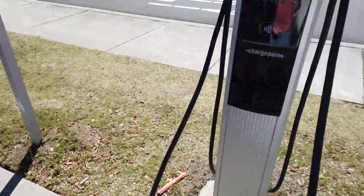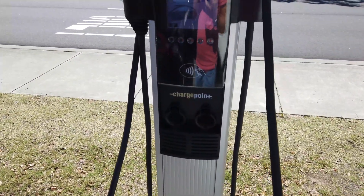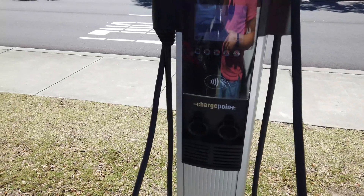Most of these stations are 30 amps and usually 208 volts, sometimes 240 volts.